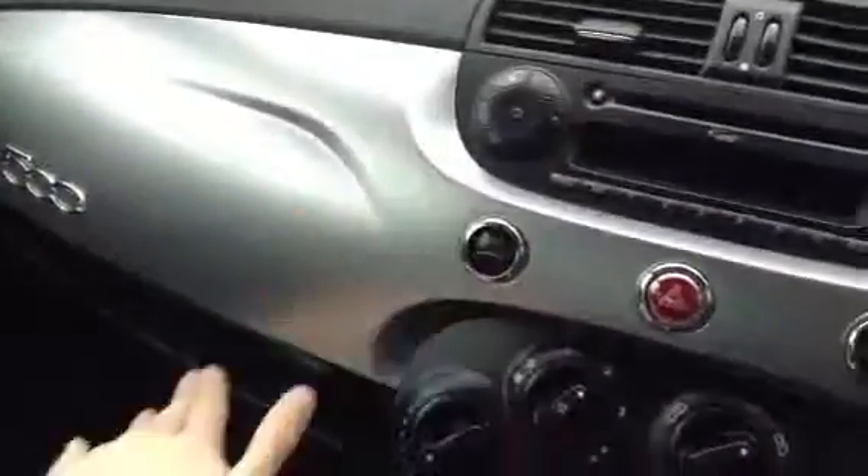There we go. It's the real cheeky little Fiat 500, a 2012 Twin Air. Really nice finish to the car — very nice looking vehicle. Just a few age-related marks, but a nice car.